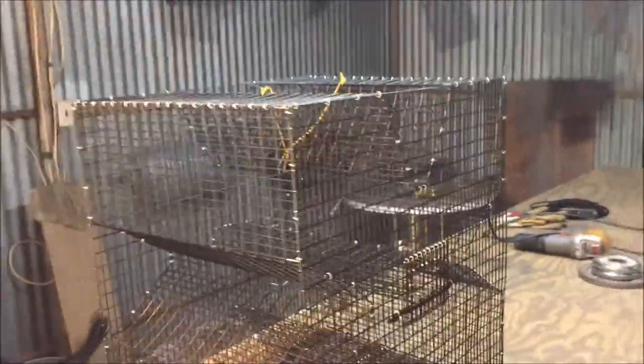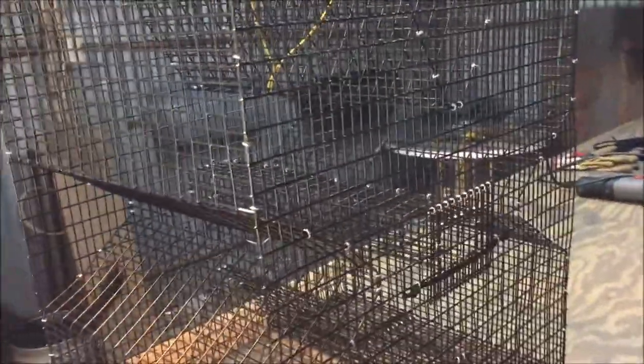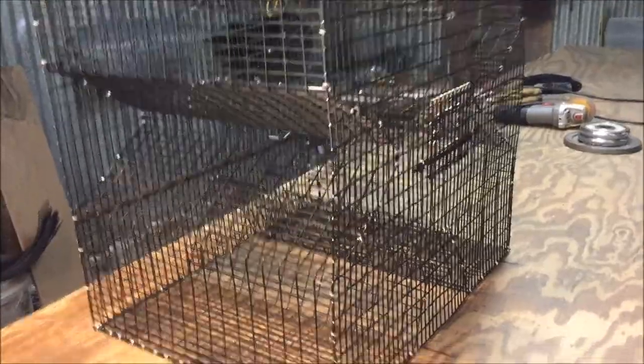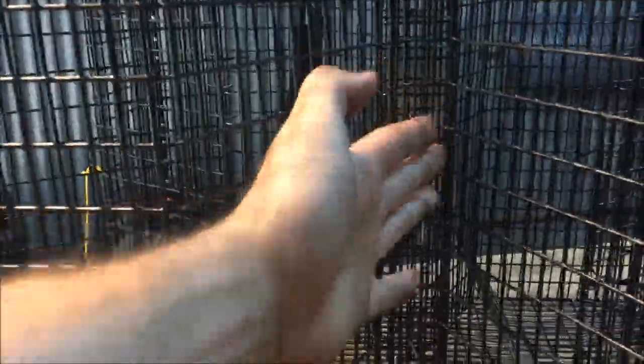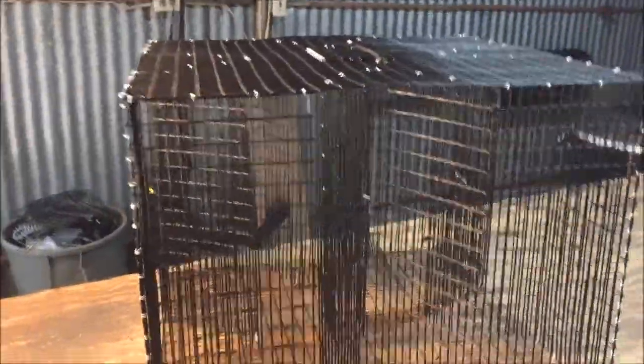Another thing we've done: traditionally on a four-leaf clover you only have one entry point for the fish to go in on each side. Because this trap is so tall, we put two in. I've got an entry point going in here for the fish and another one down at the bottom, so there are two on each side — eight total on the trap. That means fish can find their way in very quickly and it's going to fill up fast.